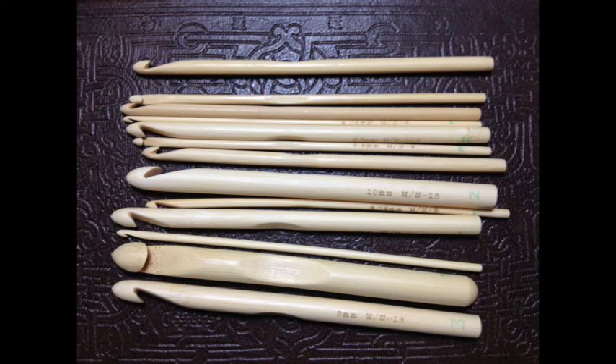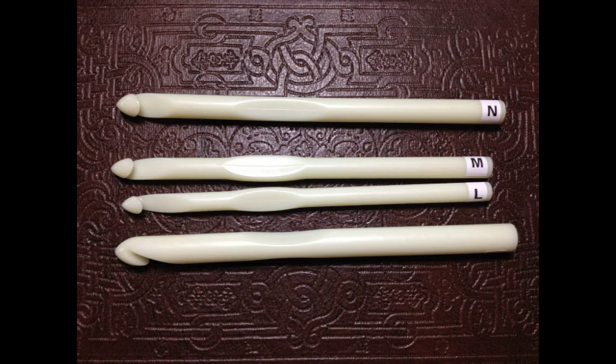Here's another family of hooks that I do like a lot — these are some cheap bamboo hooks I got from Amazon. I think I paid a grand total of about ten dollars for the whole set, and they're actually good. I like these hooks — they have that deep 'chinny chin chin' that I talk about, they have a pointy head, and I like bamboo because it creates drag. So if you have a real slippy slidey yarn, I'll grab my bamboo hooks.